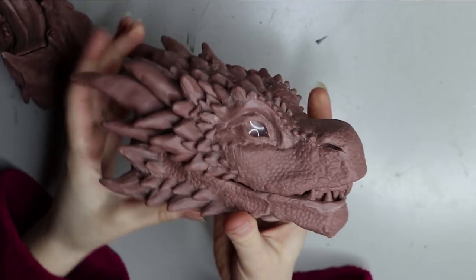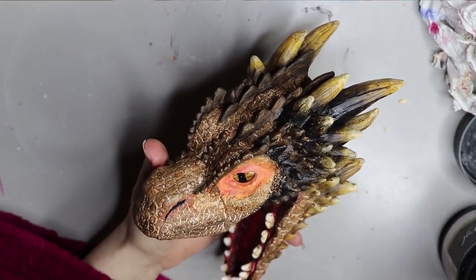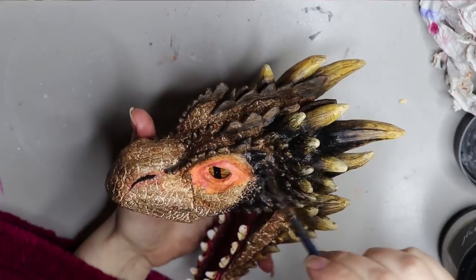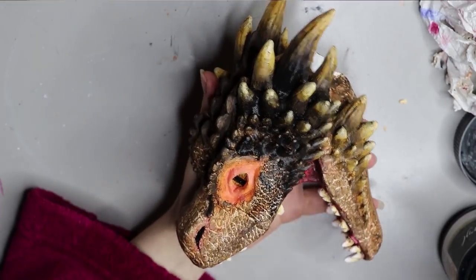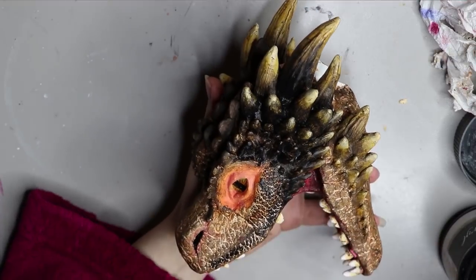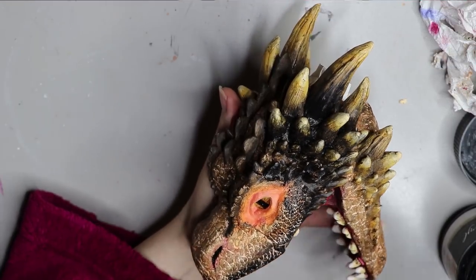The second video covers all of the painting on the head. This video has a little bit of painting for the remaining bits like the claws and stuff, but check out the second video for the painting to see how I painted it all up and for some tips as well.